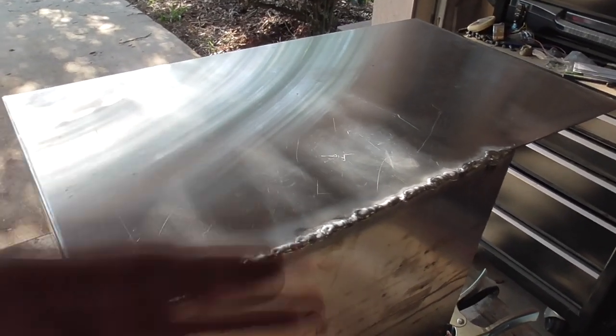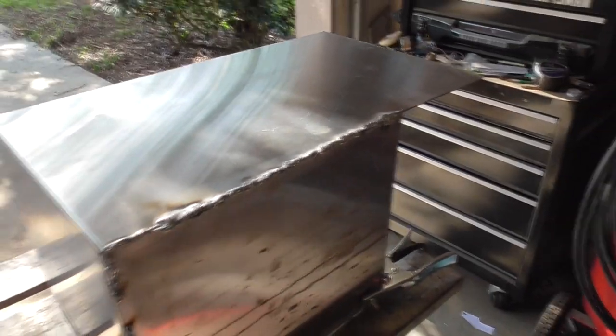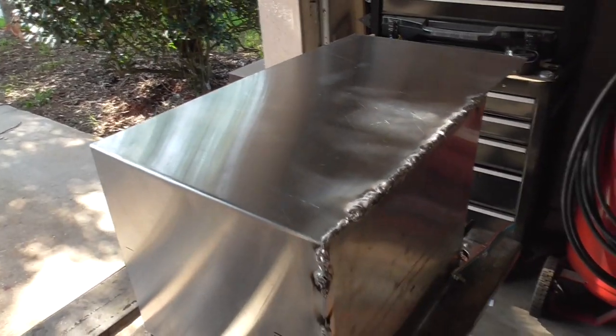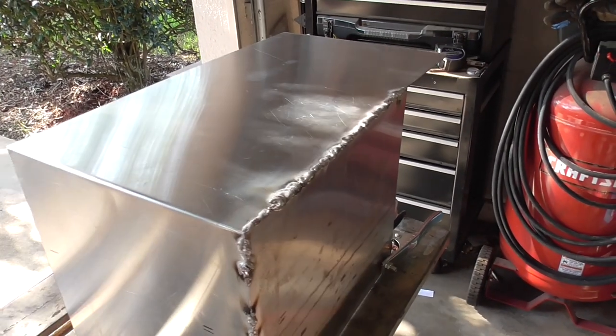I did practice, but not on this exact material — you should probably practice on the exact stuff you're using. So I'm kind of hoping to finish filling all the holes, do whatever I have to do, then grind it down and hope nobody notices and that it doesn't fall apart.